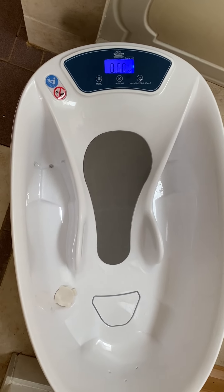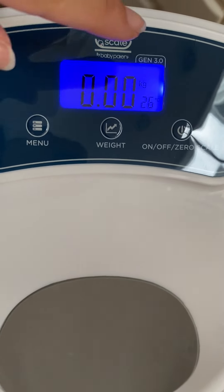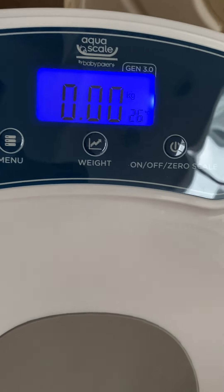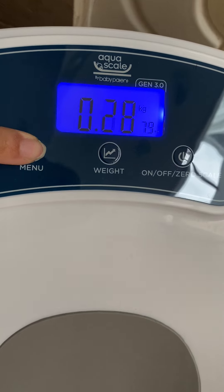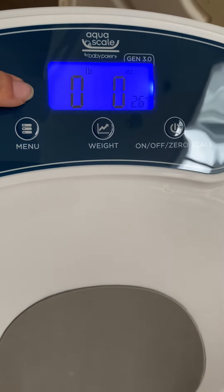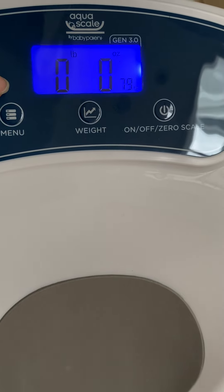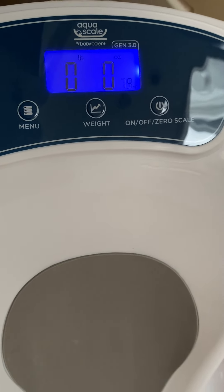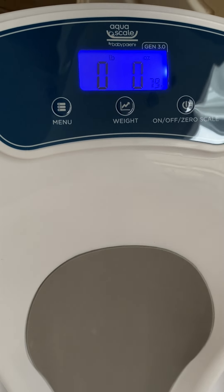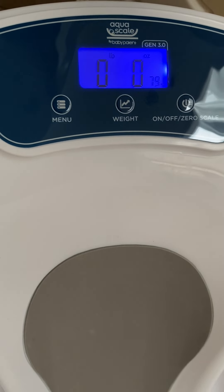You have several measurement functions: kilograms and Celsius, which I prefer since I grew up in Japan with metric, then kilograms and Fahrenheit, and press again for pounds and Fahrenheit — which is probably what most US people use. So even if you are an international family, you can switch through the menu and everybody knows exactly how heavy the baby is, which is really great.